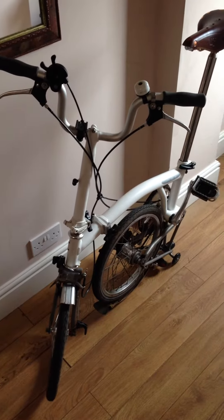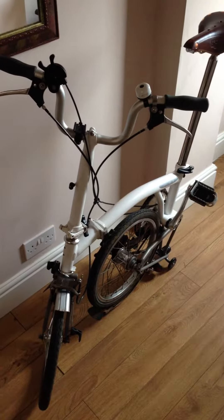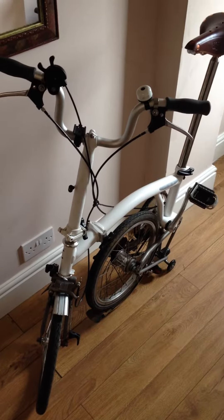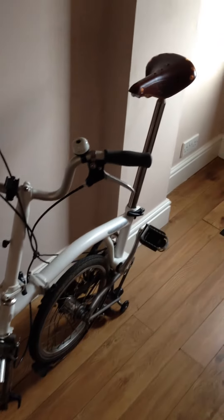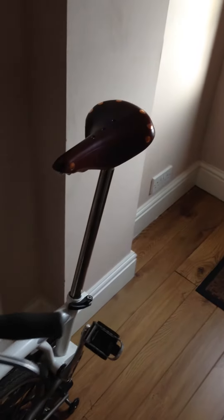Hi guys, this video is just going to show you how the Brooks saddle looks like on a Brompton. This Brompton is just the matte white and I chose the brown Brooks B17 saddle with the copper rivets and rail.